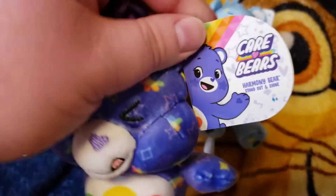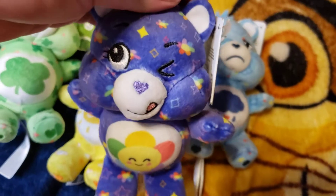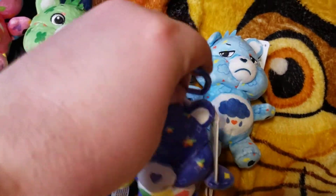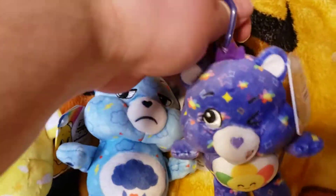This is Harmony Bear. Take a look here. Perfect, that was Harmony Bear.